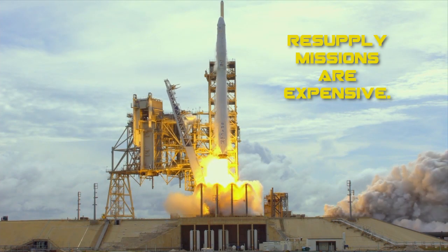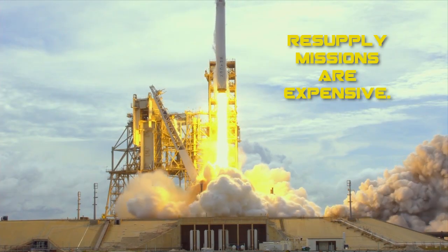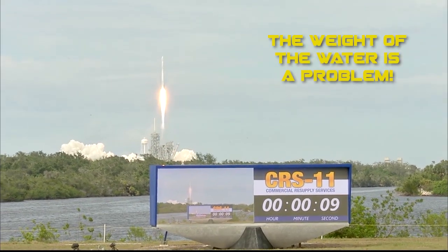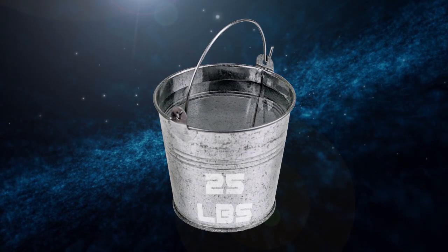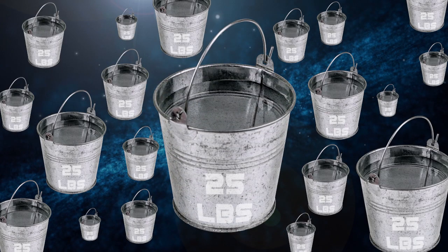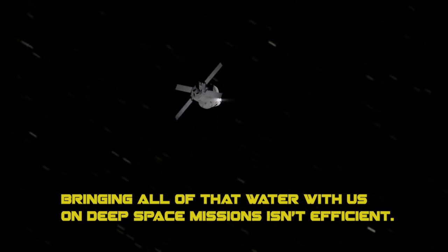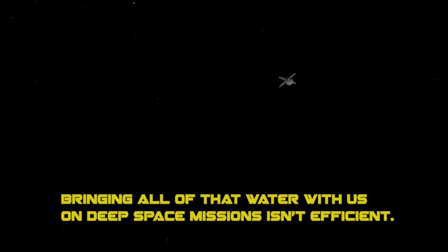We use water recovery and filtration because it is expensive to launch resupply missions, and the weight of the water is a problem as well. Think about the weight of a single bucket of water. Can you imagine the weight of water for a month's supply for six people on the International Space Station? What about the water for a year or more when we leave low Earth orbit for deeper space missions? That's a lot of water, and bringing it with us is not very efficient.